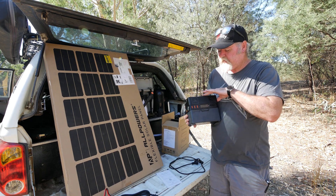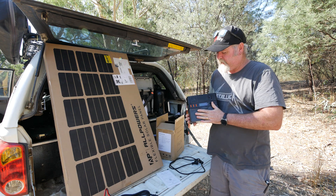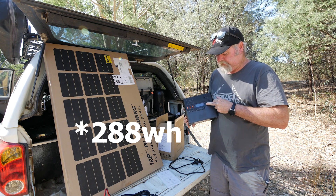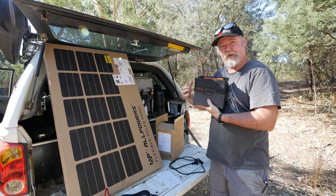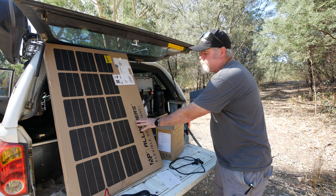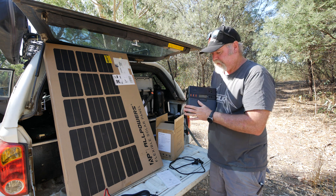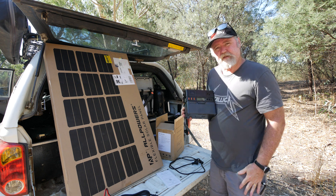G'day, my name's Darrell Webb. Today we're going to have a look at the AllPowers S300 Plus. This is a small power station. It's got a 300 or 299 watt hour internal lithium battery, a 300 watt inverter built in, some USB-As, some USB-Cs, some wireless charging, a cigarette lighter outlet, and solar input. We'll check it all out and see if it's worth something you'd consider buying.